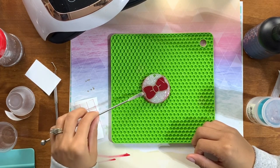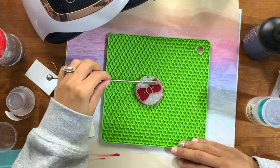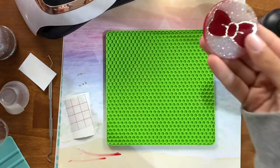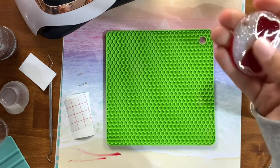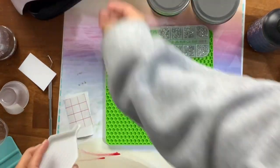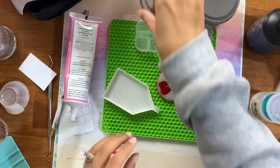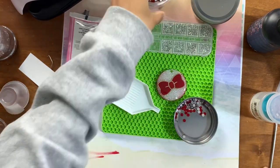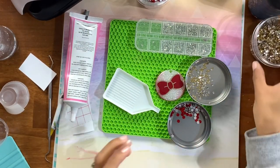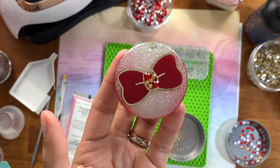I stumbled upon these designs on Pinterest through my Facebook group, where we were working on a nail-inspired Pinterest design. My group voted on which designs I would try and recreate, and I really loved these nail designs and thought they would look so cute on a keychain — especially to go with a cup should I choose to create all the designs into tumblers as well. I absolutely love Pinterest; you can find so many fun designs there that can really inspire you to create something fun.